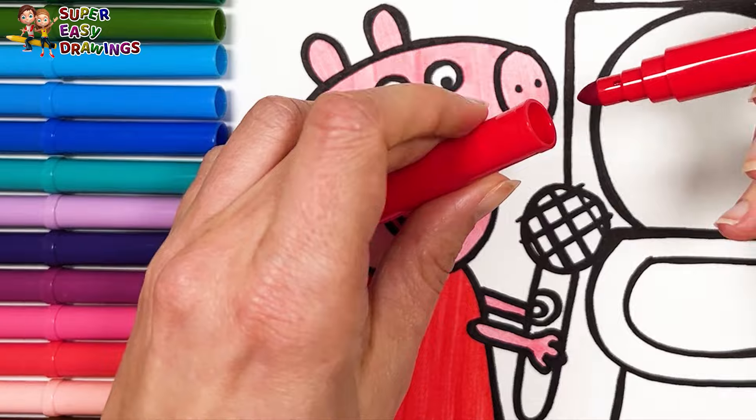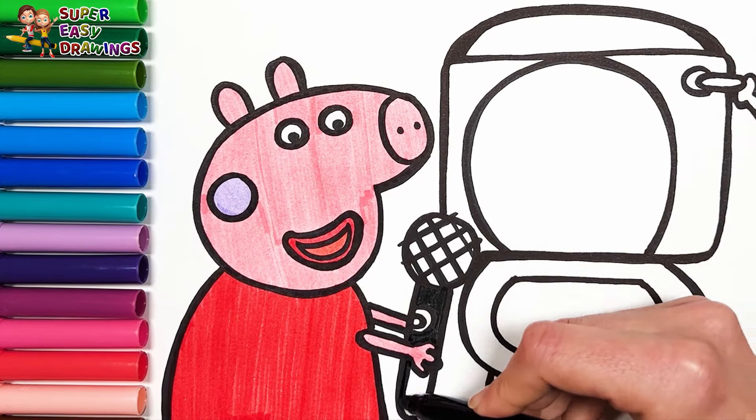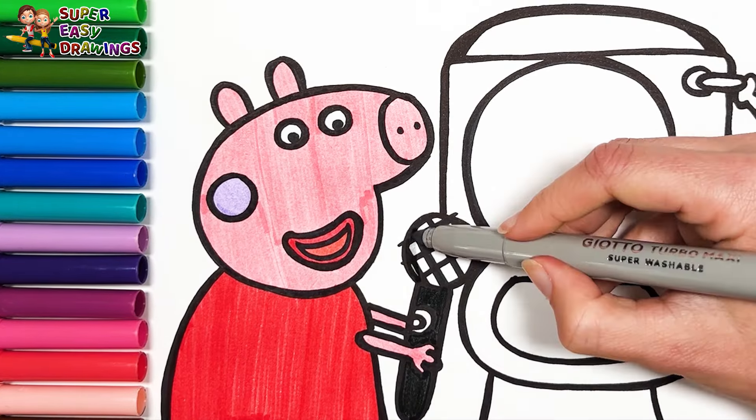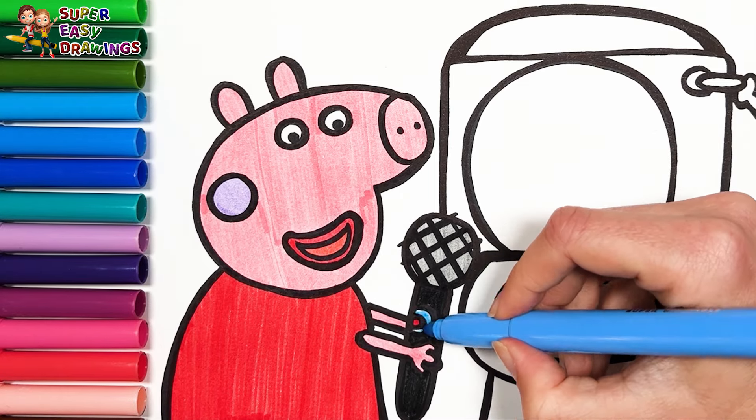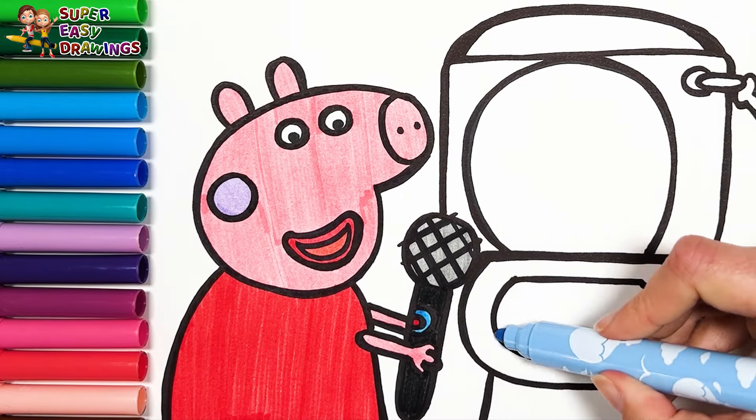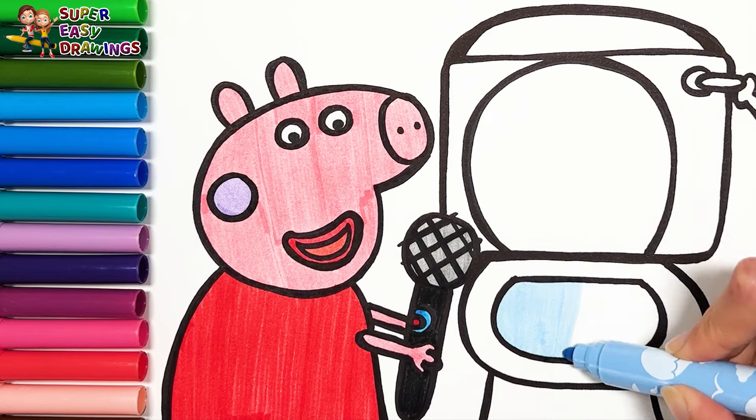For the microphone I use black, grey, red, and blue. I leave the toilet white. I finish the coloring with blue for the water.